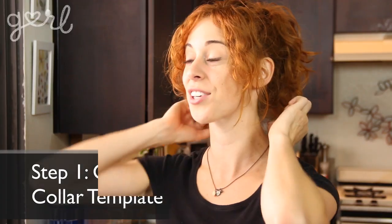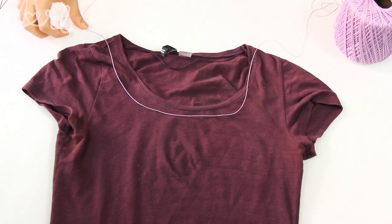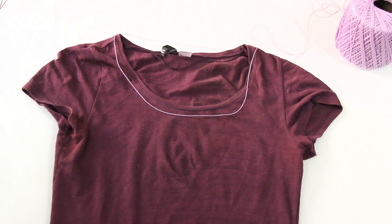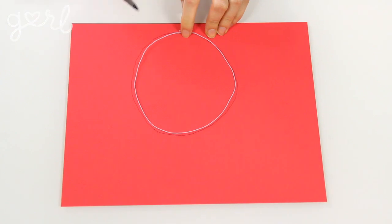The first step is to make a template for your collar by measuring the circumference of your neck. There are two different ways to do this. One, wrap a piece of string comfortably around your neck, or two, wrap a piece of string around the neckline of any t-shirt or tank top you want to add your collar to. No matter which method you choose, form that same string circle onto your sheet of cardstock and then loosely trace your string with your writing utensil.